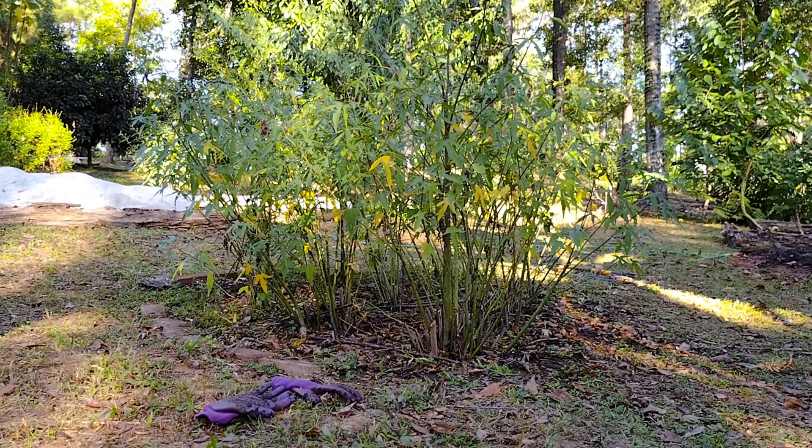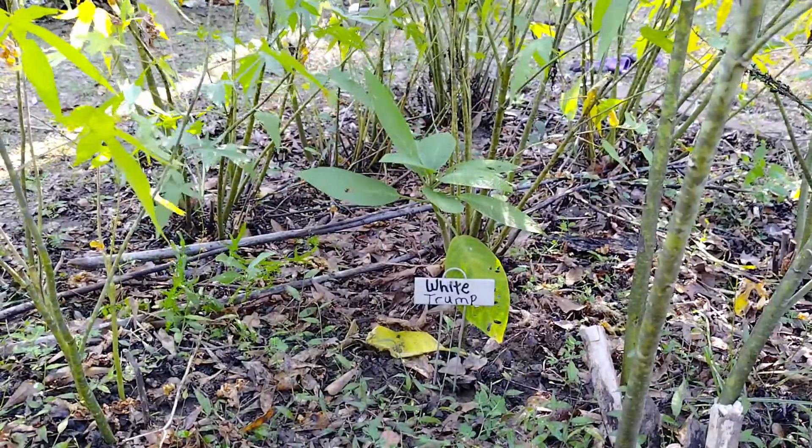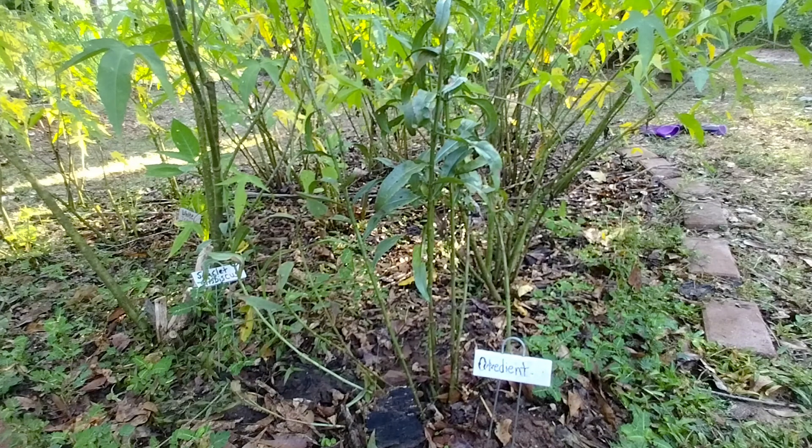Moving up the hill - scarlet hibiscus. I have a white trumpet in the center here and obedient flowers in here. I was hoping that they would spread out but they haven't spread much and their season's almost done it looks like. Maybe next year we'll get some seeds going down here and spread them around.